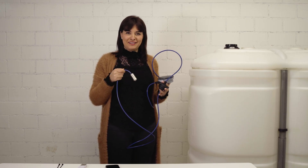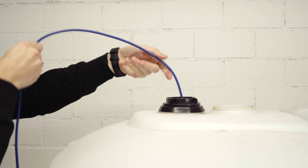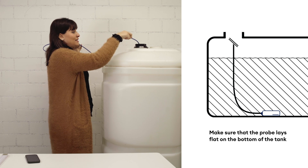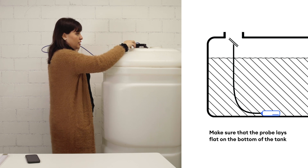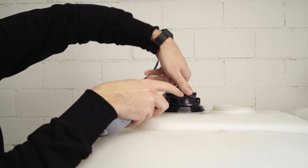Now we will insert the probe inside the tank. Hold the cable and let the sensor slide gently into the tank. The probe must lay down flat at the bottom of the tank in order to ensure correct measurements. Then screw the adapter into the tank opening.